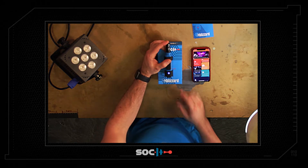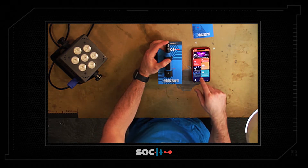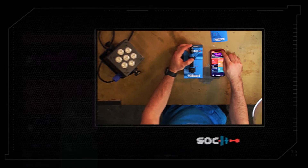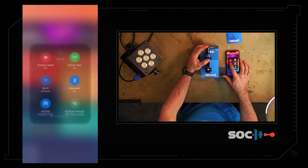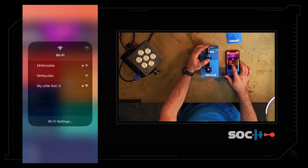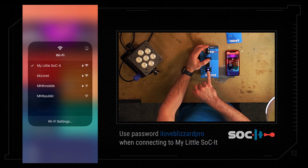Now we have a blue flashing light, and that means it's sending out an SSID for you to connect to from your phone. We're going to turn our mobile data on because I'm going to show you a possible error that might come up. I'm going to connect to my socket — it turned blue here which means I'm connected.